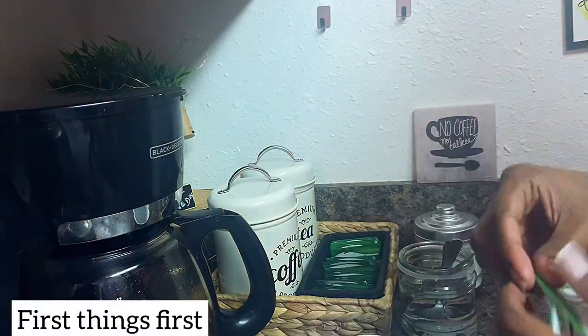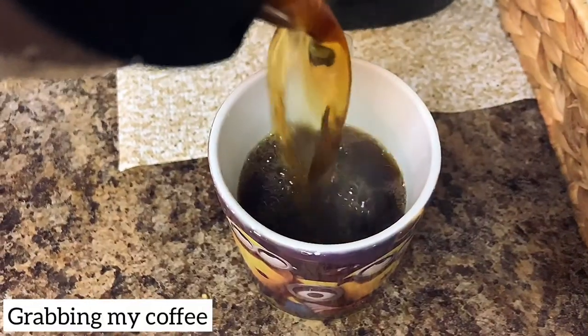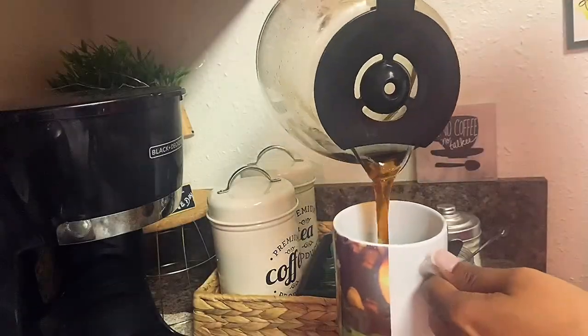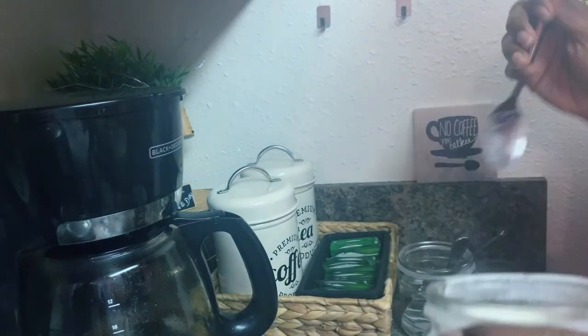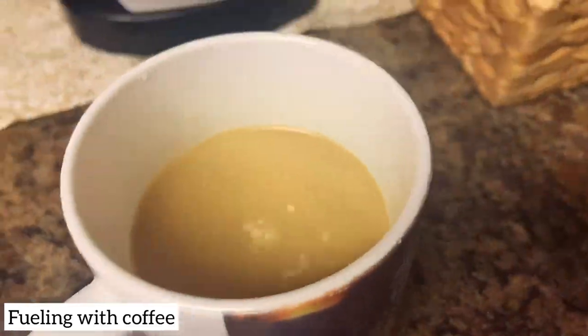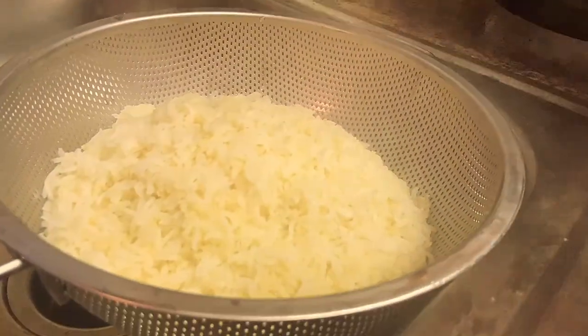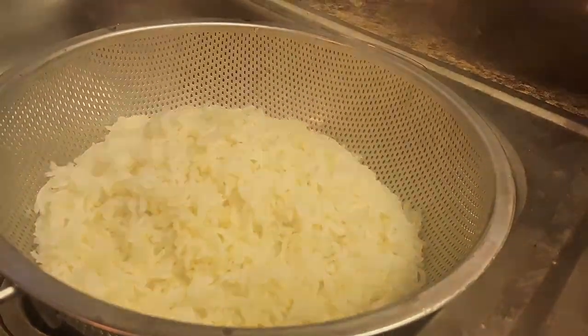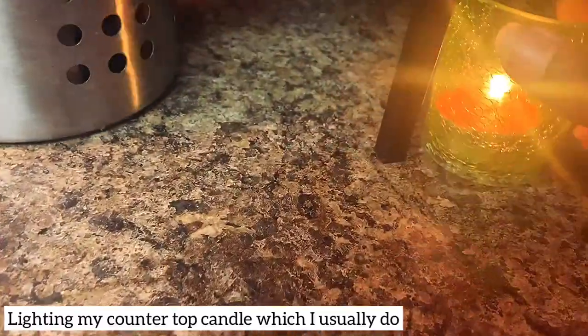So first things first. I'm going to drink coffee. I'm going to cook rice and millet, so I'm going to put it in the water. I'm going to light a scented candle on the countertop.